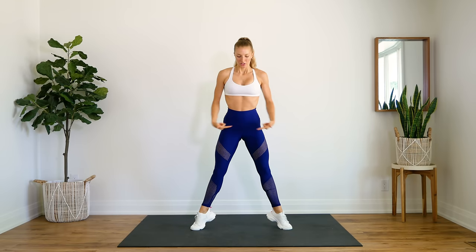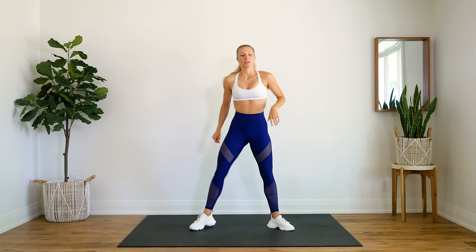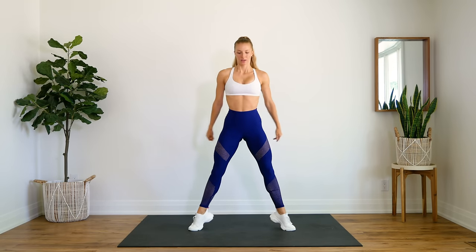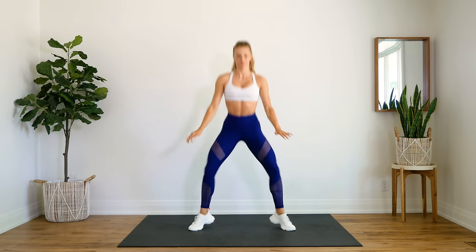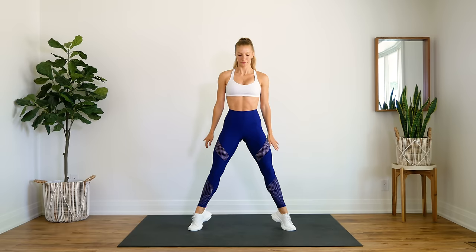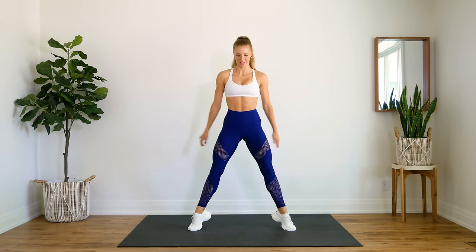All right, we're going to do some sumo squats with a rise at the top. So at the top you're going to come up on those tippy toes. Squeeze those inner thighs together, come all the way up on the balls of your feet. Here we go for 10. 10. Nice.